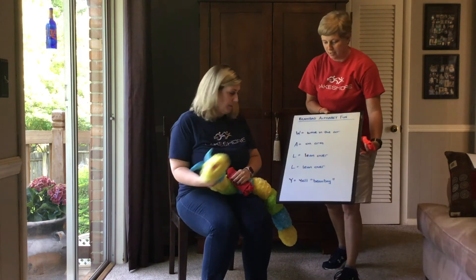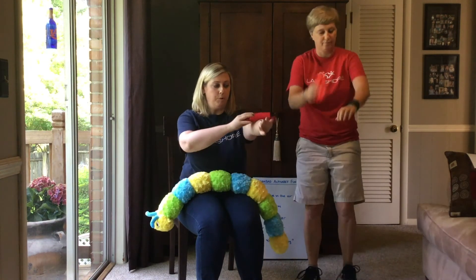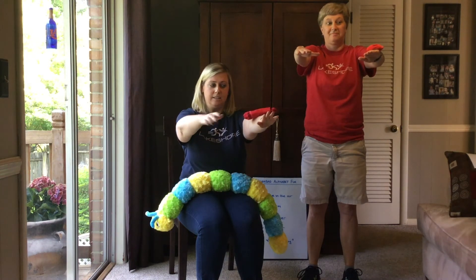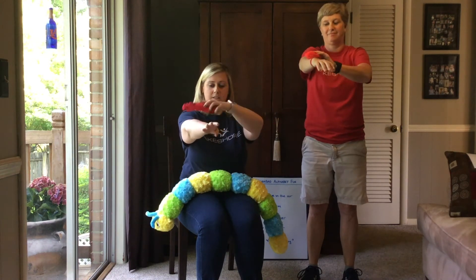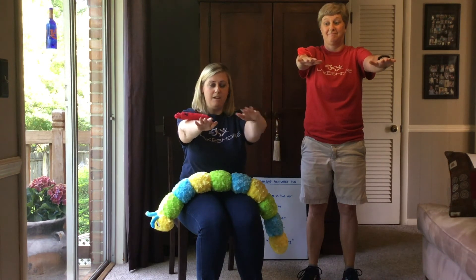Next, we have A — and we're going to put the bean bag on our arm. So you're just going to put it on one of your arms and see if you can balance it. Now we're going to switch — put it on your other arm. There we go. Great job.